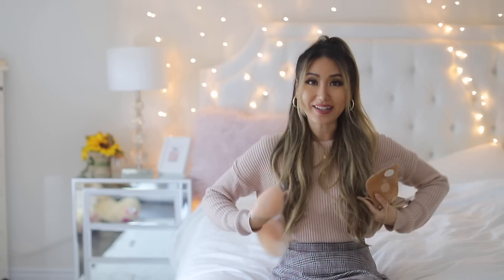Let me show you an example. This is the type of bra I wear on an everyday basis — just your conventional bra with straps on the shoulder and along the back. You can definitely tell that there's a bra strap, and I personally like it when I don't have a bra strap showing when I'm wearing a top like that. So I like to use these stick-on bras, and this is exactly what I'm wearing right now.